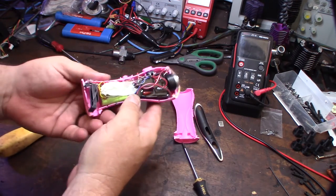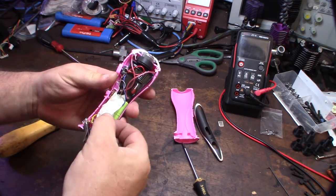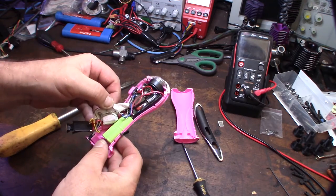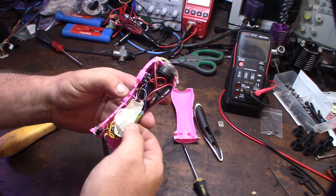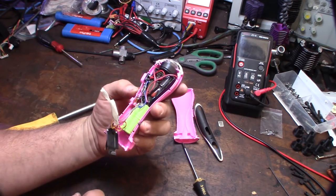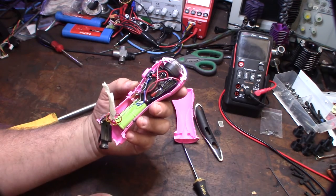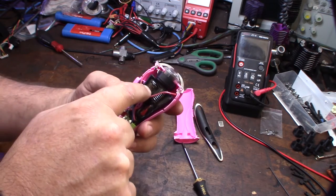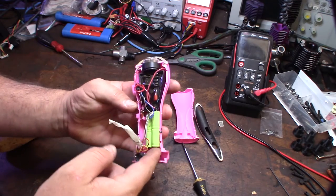That's the charging port here. There's some masking tape on there. I can't see clearly what's inside, but it looks like a transformer, so there would have to be a capacitor in there too. And there's your transformer. I have no clue what kind of cells these are.